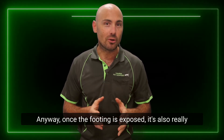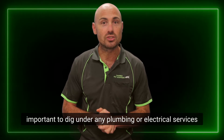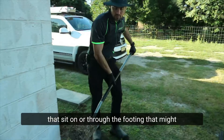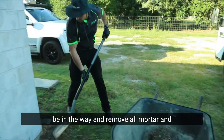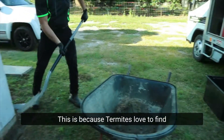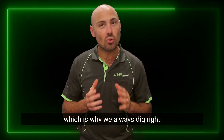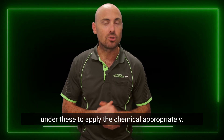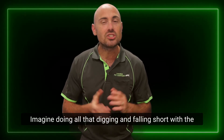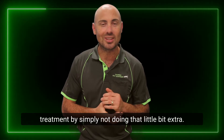Once the footing is exposed, it's also really important to dig under any plumbing or electrical services that sit on or through the footing, and remove all mortar and debris from on top of the footing. This is because termites love to find these areas and track straight underneath them, which is why we always dig right under these to apply the chemical appropriately.